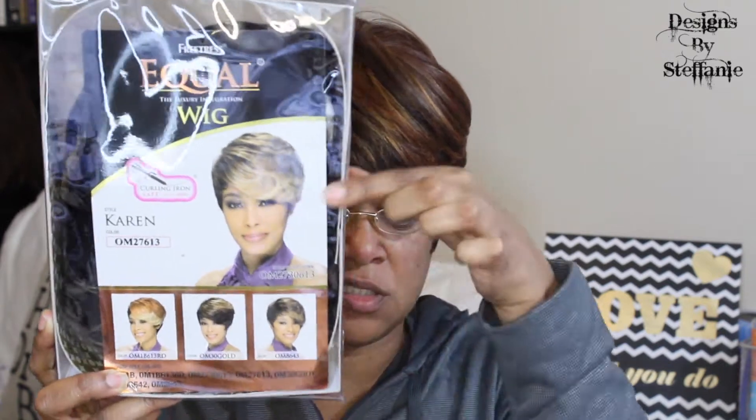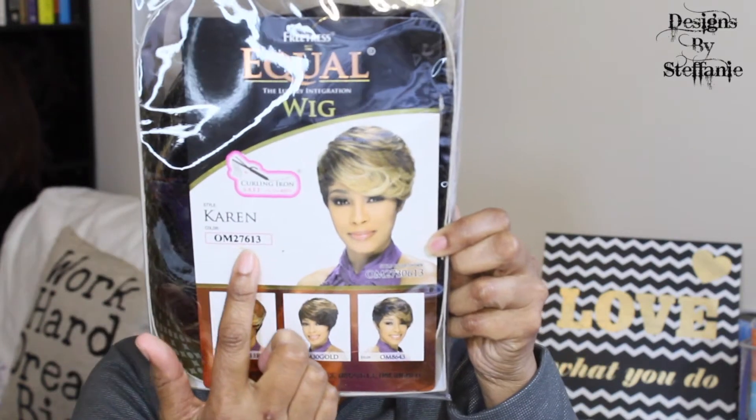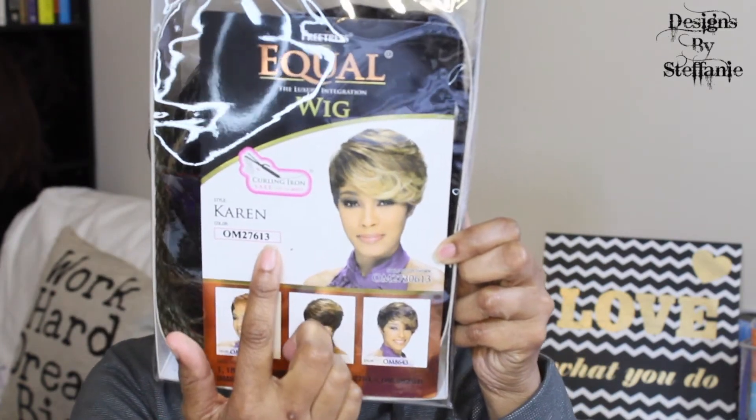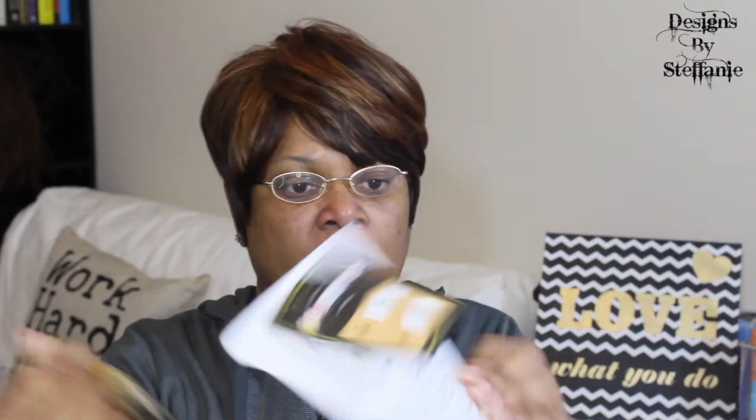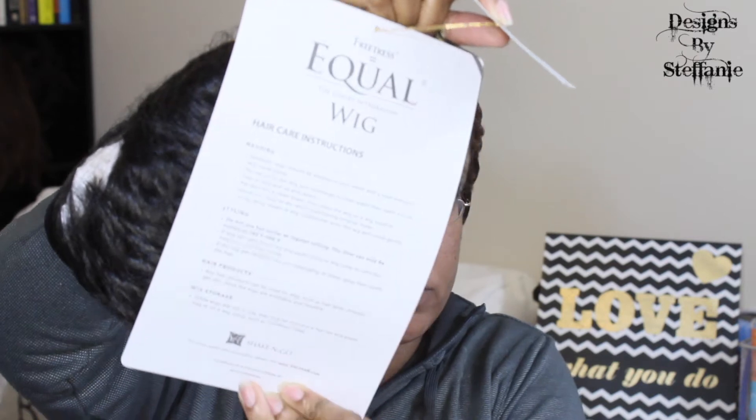This is the unit. It is Karen and the color is OM27613. I got this for $19.99 at samsbeauty.com. It is Freetress Equal, color-safe up to 400 degrees. It has your hair care, washing, styling, and hair products and wig storage instructions on the back.